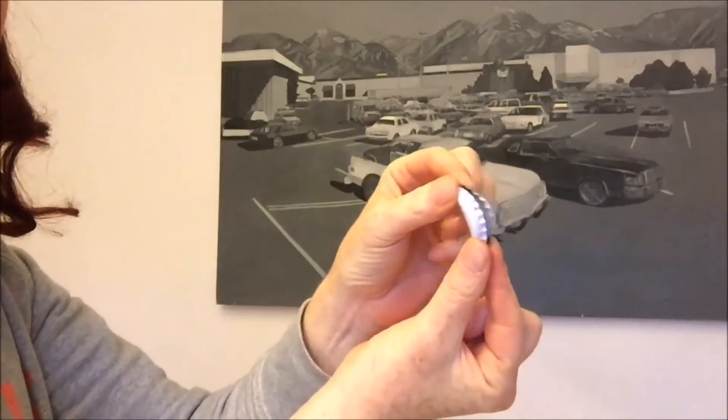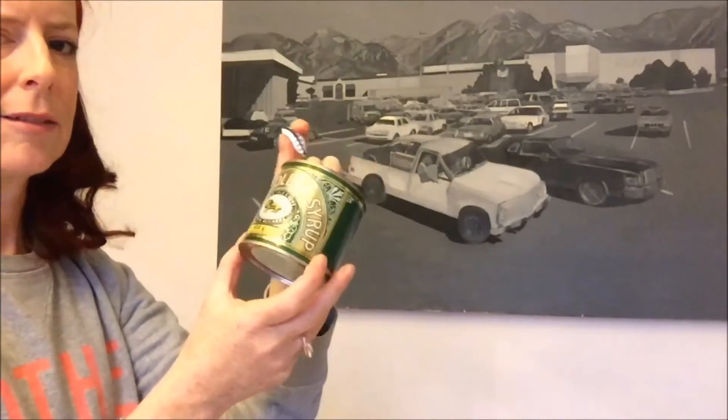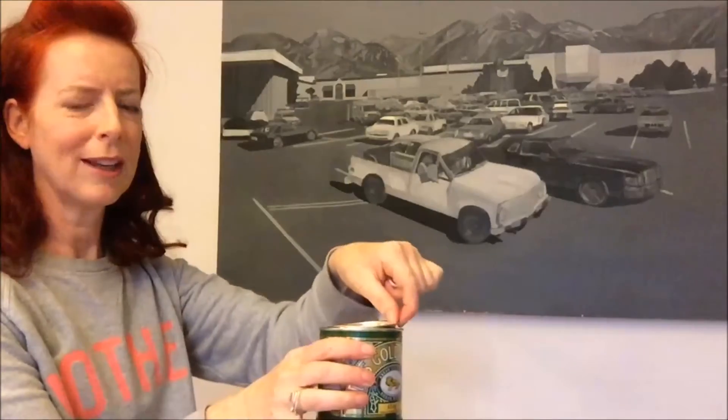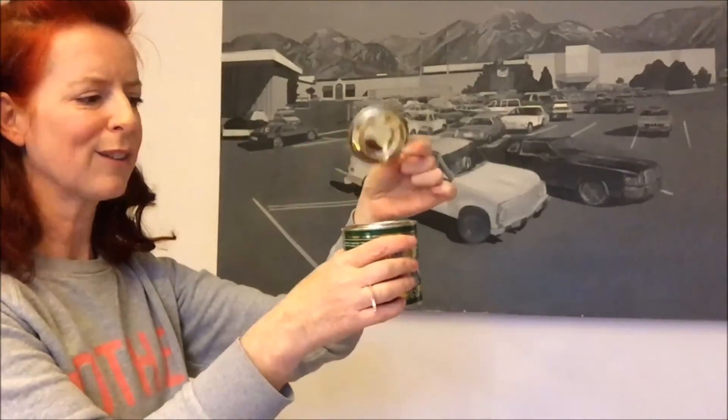We've got loads of these because I'm a hoarder — hundreds of golden syrup tins, and the lids make really great backs for the decorations. Here's one I opened earlier — sticky lids! Now if you don't have any of those, good chance you don't — you can use a jam jar lid, or something similar.